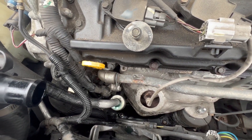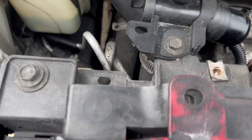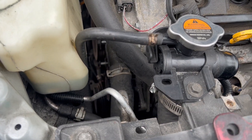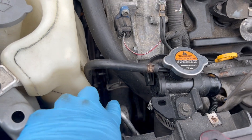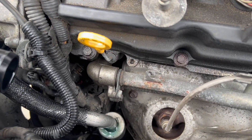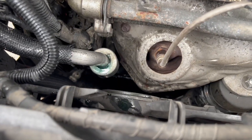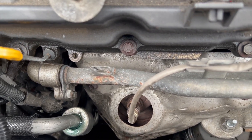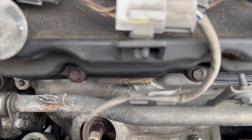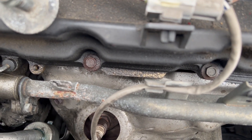This is my first time doing this. That hose right there - I don't think I have to remove it. I let out about half of the fluid, I don't think I have to let out everything. If I move the fan I should have access to get it out the way. I'm going to remove the fan.